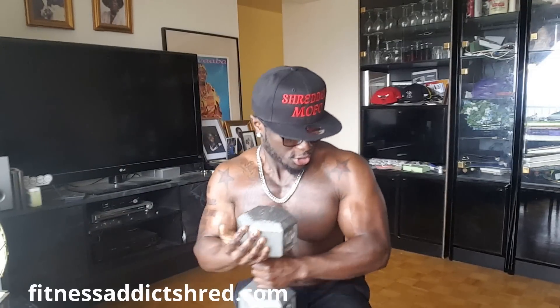Now we're going singles. Ready, set, go — 1, 2, 3, 4, 5, 6, 7, 8, 9, 10, 11, 12. Okay guys, let's do the other arm, same thing. Ready, set, go — 1, 2, 3, 4, 5, 6, 7, 8, 9, 10, 11, 12.